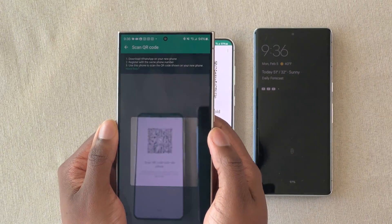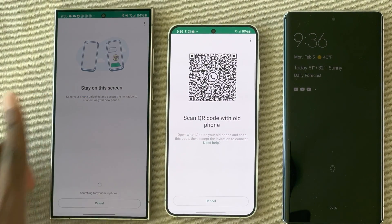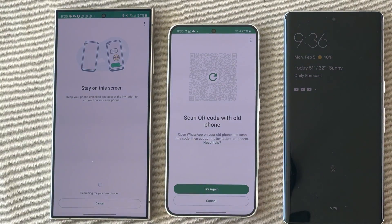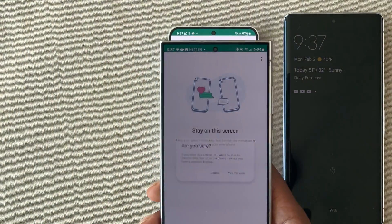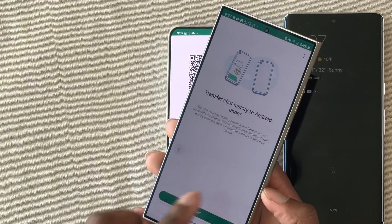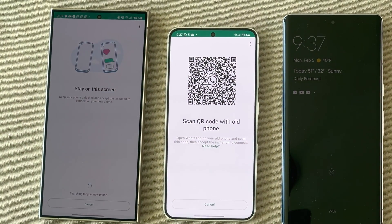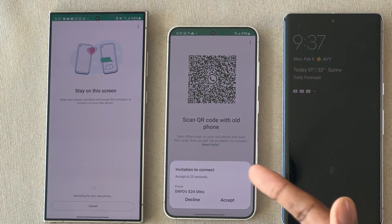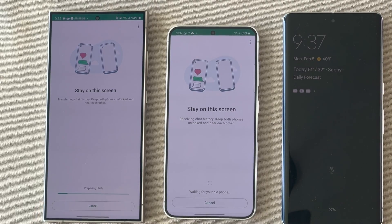If it doesn't scan the first time, just hit Start again and try. If the QR code is blurry at first, go back and try again. It says stay on screen, searching for the new phone. It may say try again — just cancel and hit Transfer Chats again, hit Start, and scan it. It did take about 20 to 30 seconds for the connection prompt to show up. Go ahead and hit Accept.